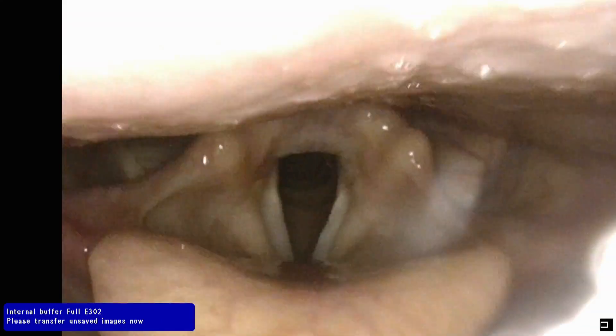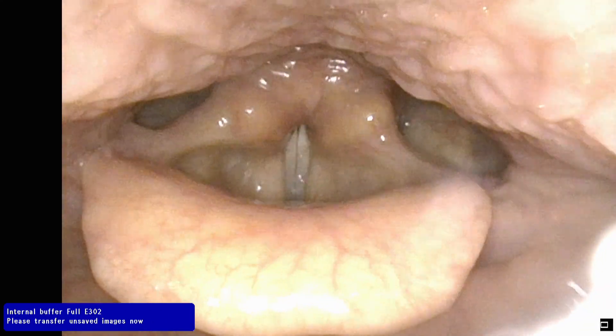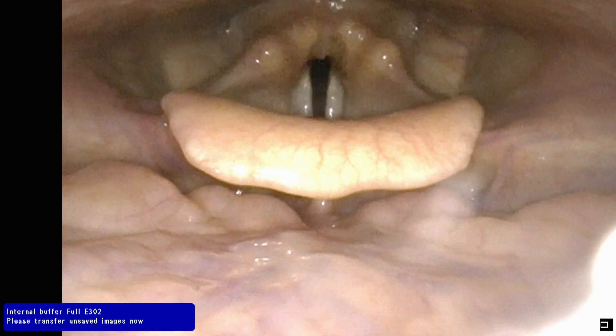Good. Now try to do a high-pitched E. It doesn't work. That's okay. That's what we need to see.